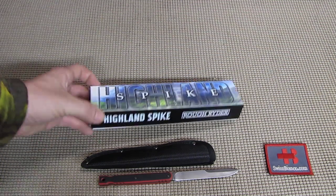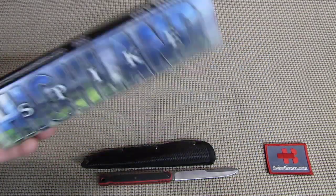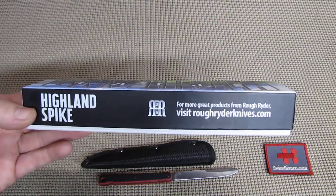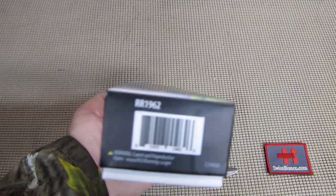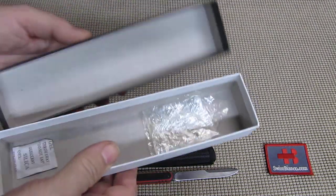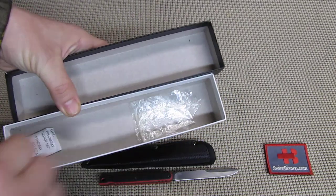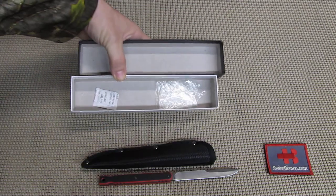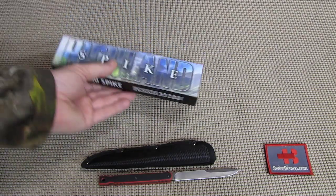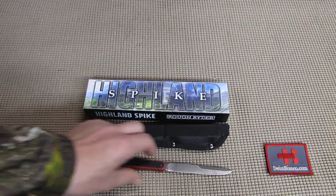What we have as packaging is basically a nice box. We see the website on there, and some more information on that side. As we open up the cardboard box we had the item in a plastic wrapper with some gel packaging. Nothing special — then we have the sheath and the knife.